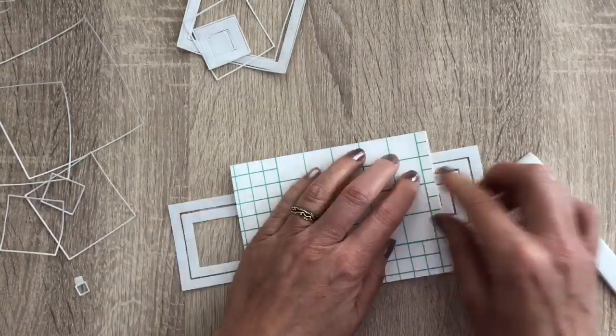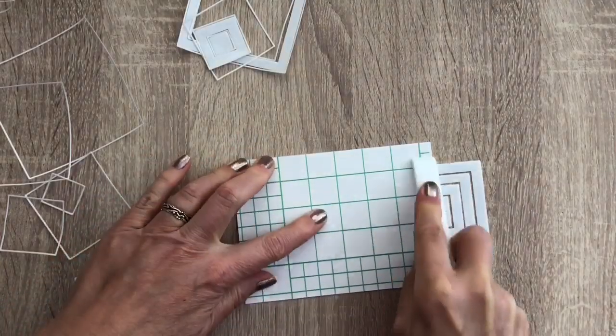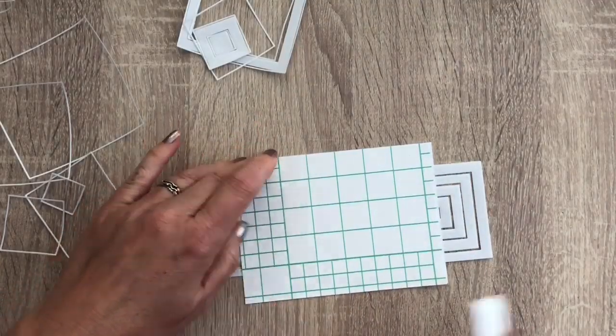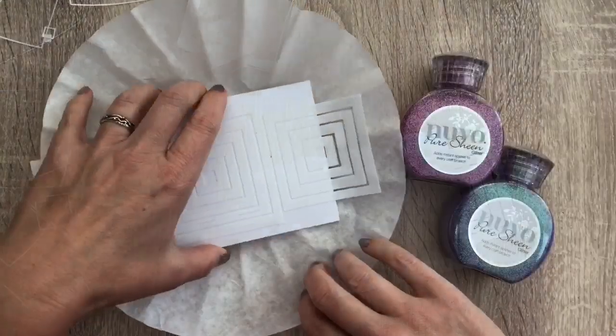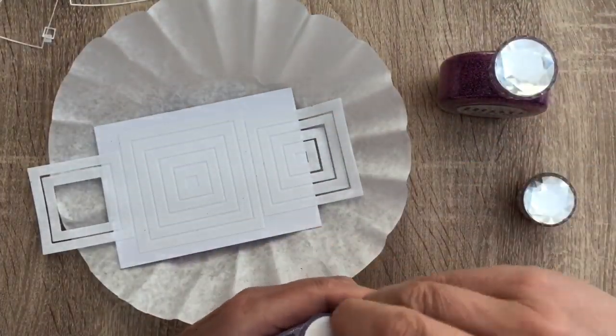And then I add the backing with the slippery side on the card and burnish again. This way the squares stick to the card really well. I take off the backing again and I put the card in the coffee filter, and I'm going to add the first color of glitter.